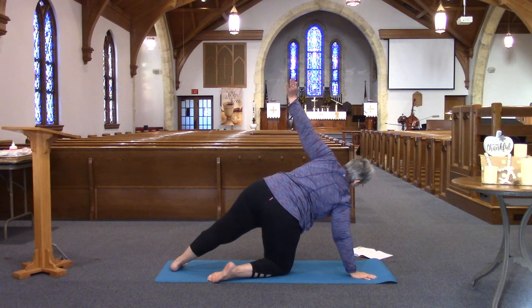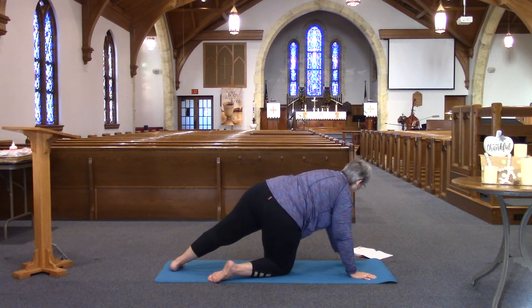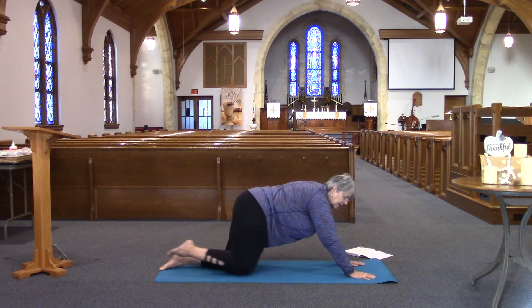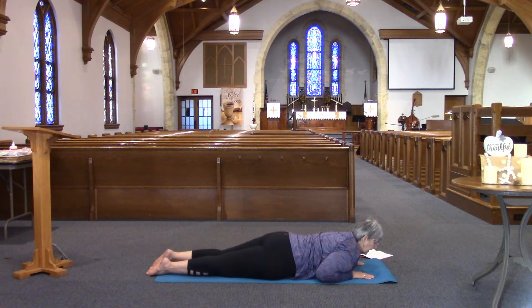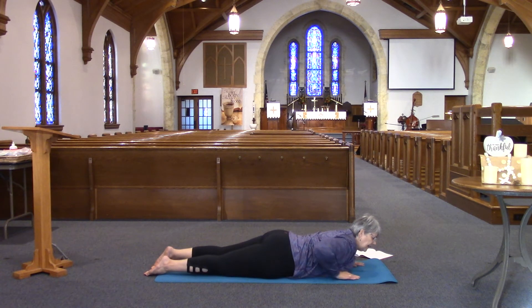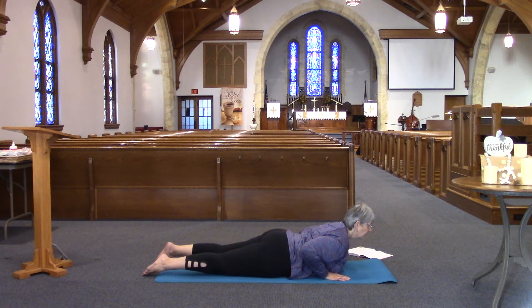Breathing in deep, and down. Letting ourselves step back here and our belly coming to the mat. Getting our spine aligned, bringing our hands so they're underneath our armpits. Pushing a pebble with our nose as we arch our back up into cobra, looking to the right, then looking straight ahead and to the left.